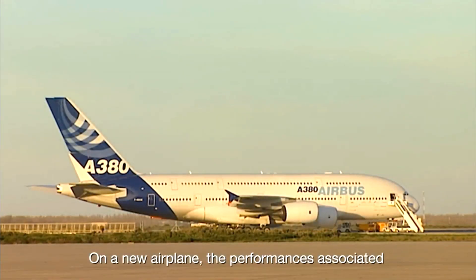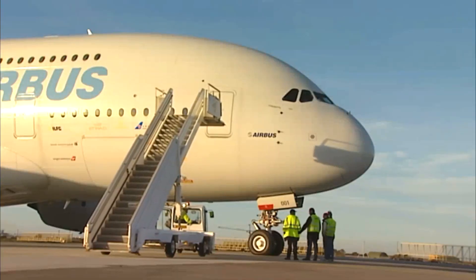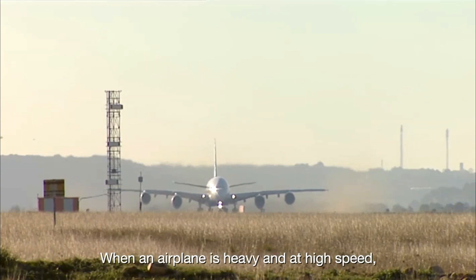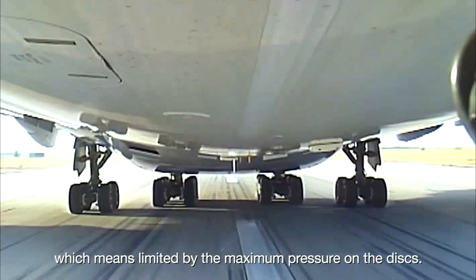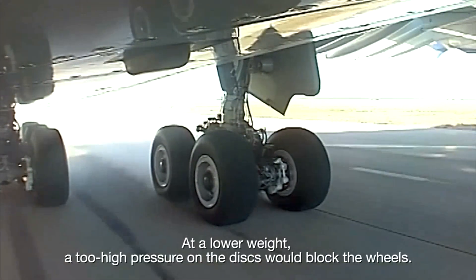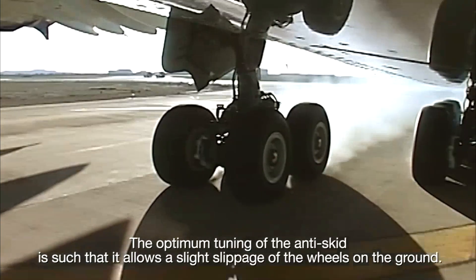On a new airplane, the performances associated with an acceleration stop with maximum brake energy are demonstrated by a full-scale test. It also validates the reliability of the braking system in an extreme situation. When an airplane is heavy and at high speed, the brakes' efficiency is usually torque-limited, meaning limited by the maximum pressure on the discs — there is almost no slippage of the wheels. At a lower weight, too high a pressure on the discs would block the wheels.